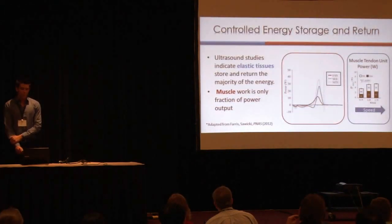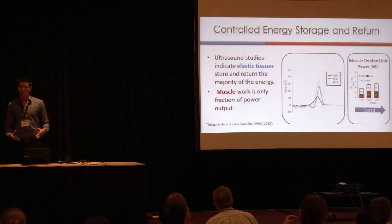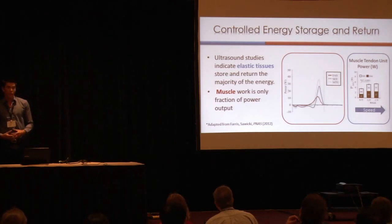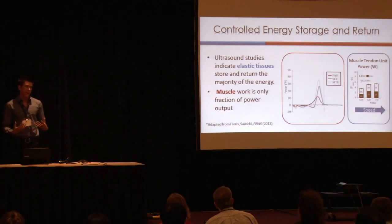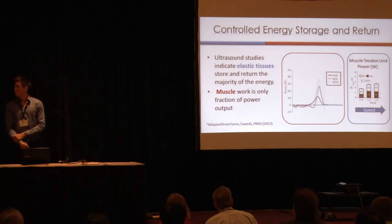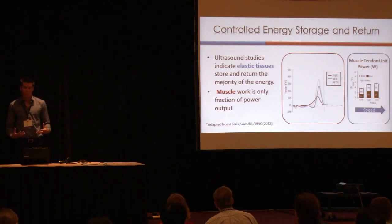Furthermore, we looked at ultrasound data, and we can tell that the elastic tissues — the tendon and the aponeurosis — are responsible for storing and returning a majority of the energy during walking. The muscle is only responsible for providing a fraction of this work. If we look at varying speeds from 0.75 to 1.75 meters per second, we can see that the series elastic element — the elastic tissues — is responsible for producing the majority of the work.